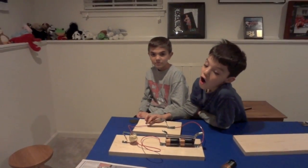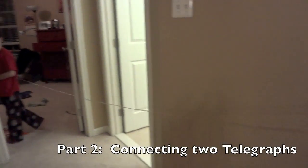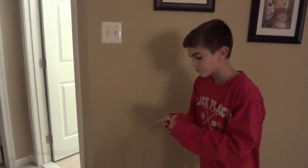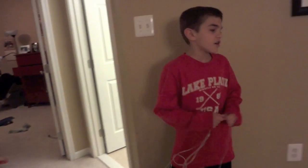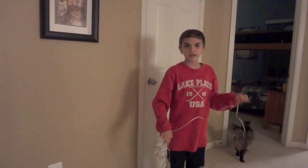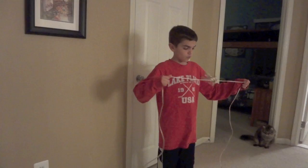Very good, good job guys. So Reed, tell me what we're going to do here. We're going to use our telegraph. We're connecting the two sides with about how many feet of wire? We've probably got about 20 to 30 feet of wire.